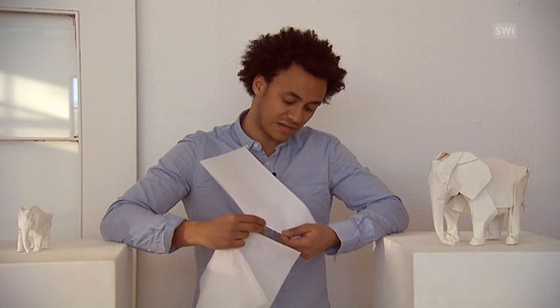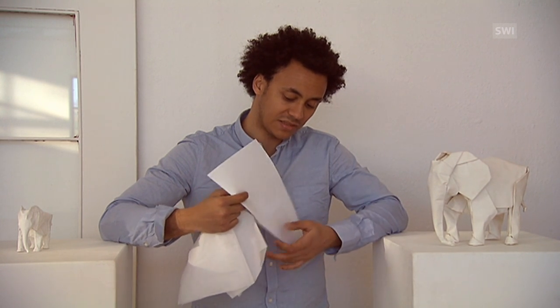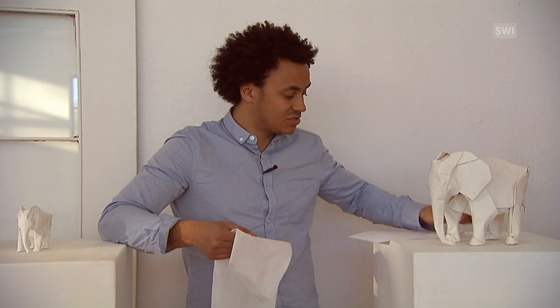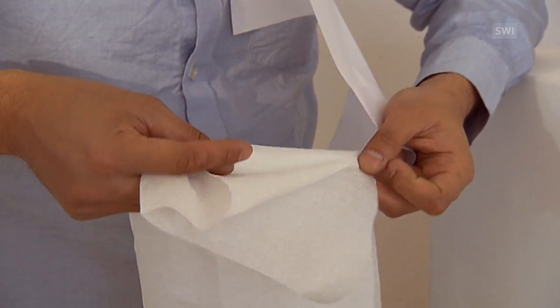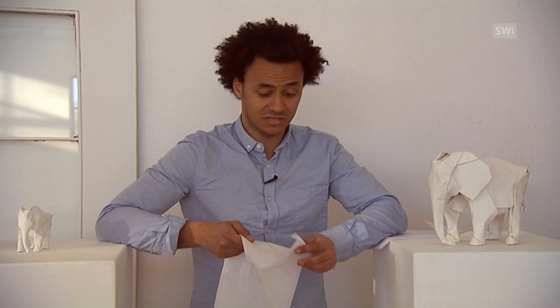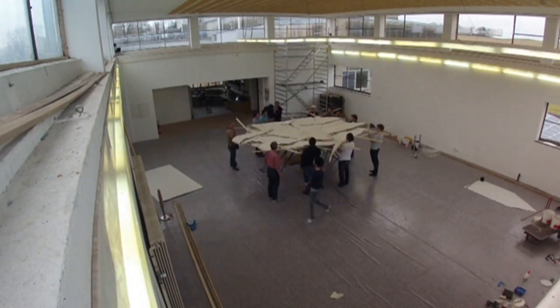For an elephant this size, the paper holds well and it's quite stable. With bigger sheets, it becomes as soft as a paper napkin. The fold is unstable and falls down. That's why we need to fix it. In order to be able to stand, the elephant needs a wooden frame.